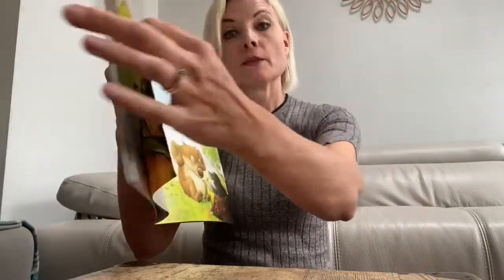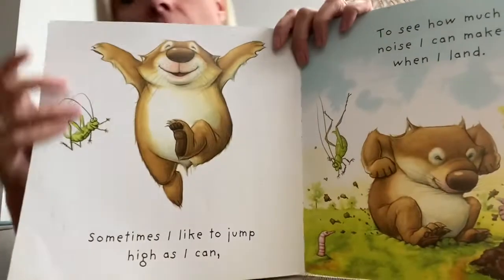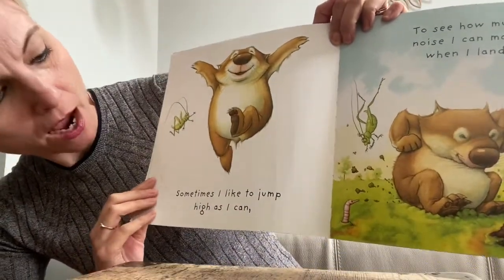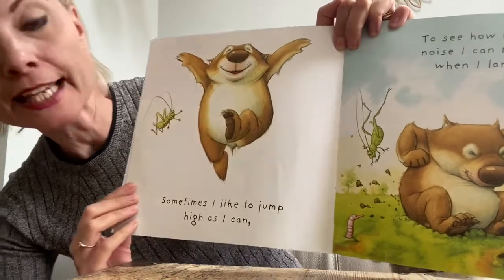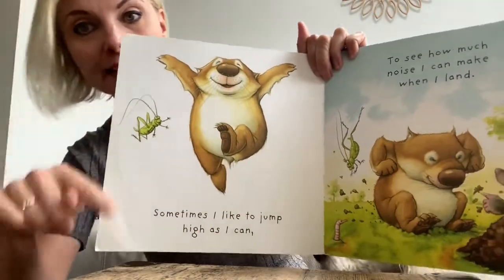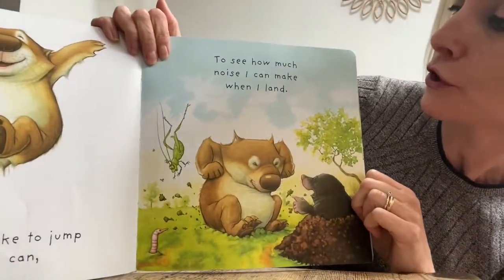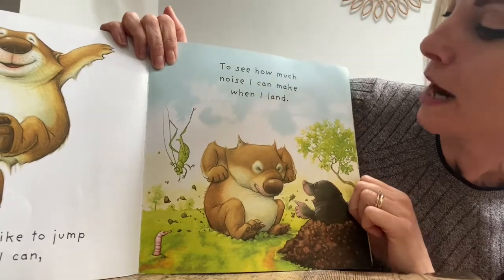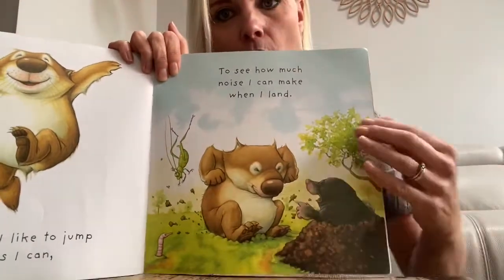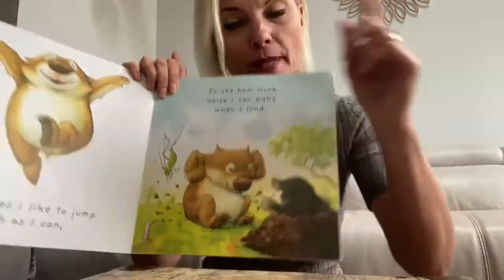Sometimes I like to curl up in a ball so no one else can see me because I'm so small. Have you curled up? Tiny little ball. Curl up for me. Good job. Next, stand up. Sometimes I like to jump high as I can. Can you jump as high as you can? Up and down and up and down. He likes to jump as high as he can to see how much noise I can make when I land. He's woken up the mole. Stop making so much noise.